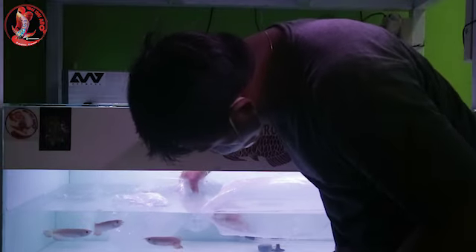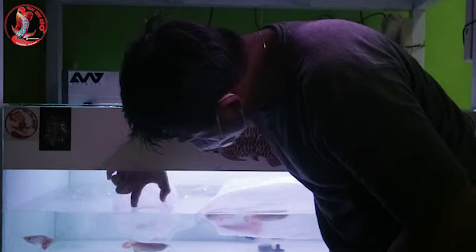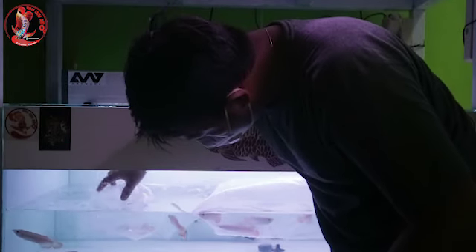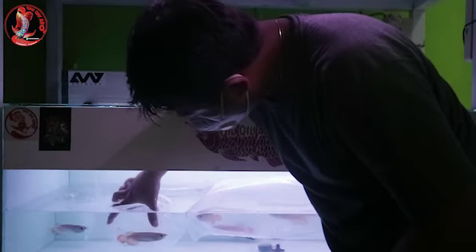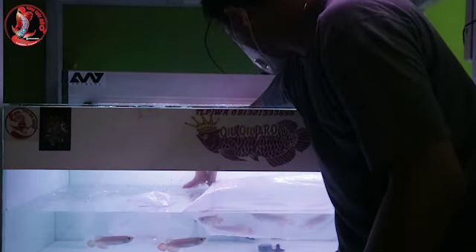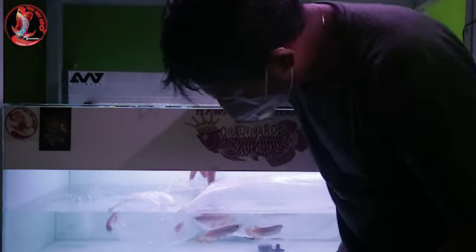Seperti ini guys, ikan keluar dari sendirinya. Kita bukain aja plastiknya seperti ini. Karena kalau ikan sudah beradaptasi, dia akan keluar dari sendirinya.